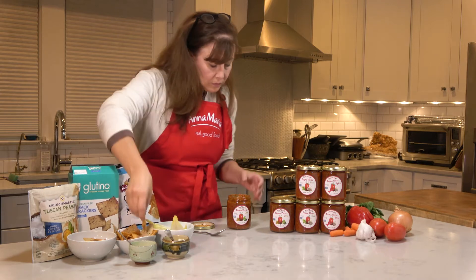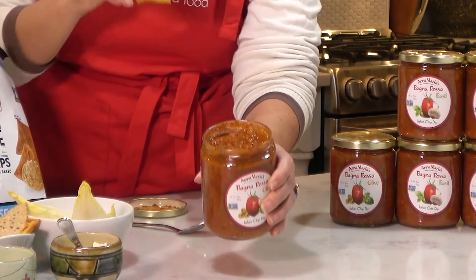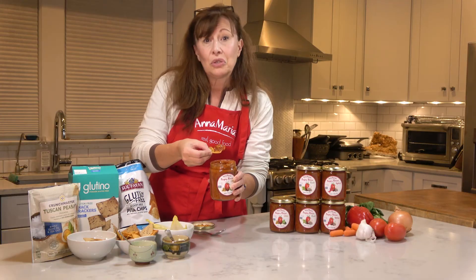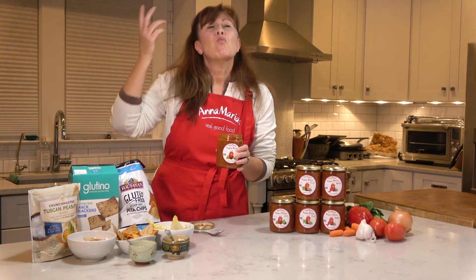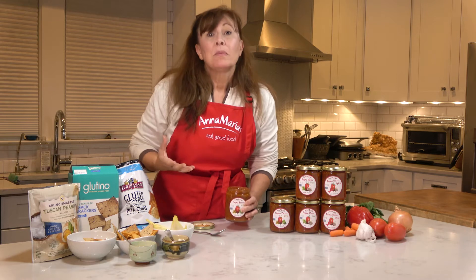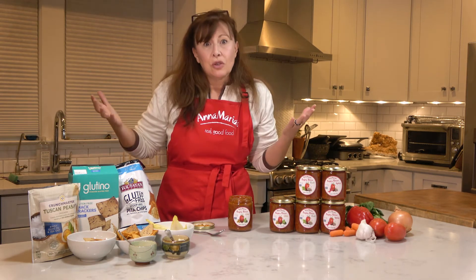As you can see, all the big chunky vegetables, big chunks of green and black olives in there. It's just a great dip — the Italian chip dip, the Italian version of salsa.